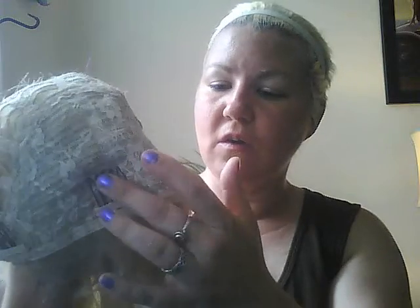The cap is designed like any other cap inside. It has one comb in the front, two combs up to the side around the temple area, a comb in the back, and then it's got adjustable straps.